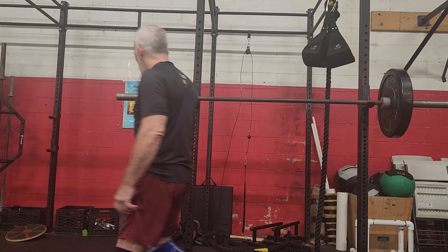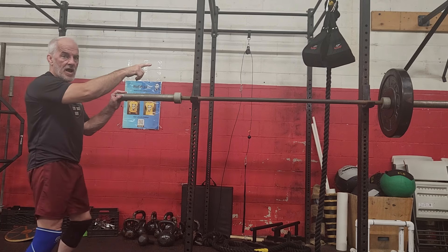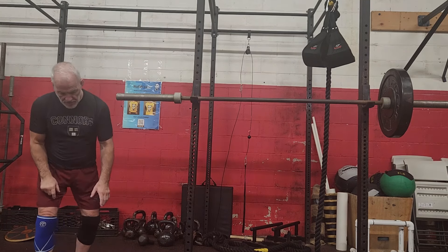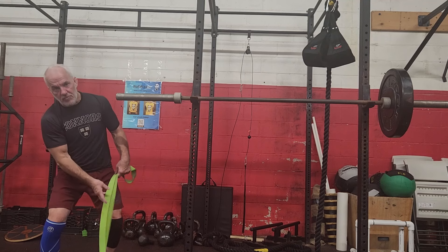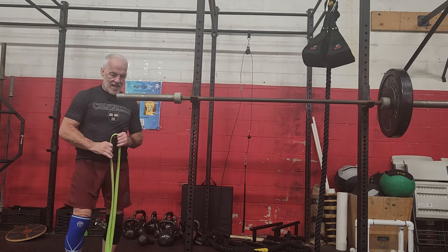The first thing I do is I set up this barbell. I have a counterweight on the other side. I have a 44-pound kettlebell here, and I thread my elastic band through here.